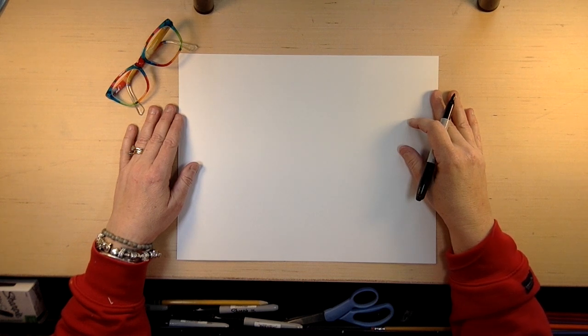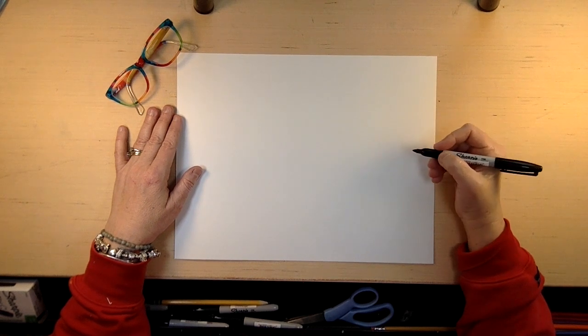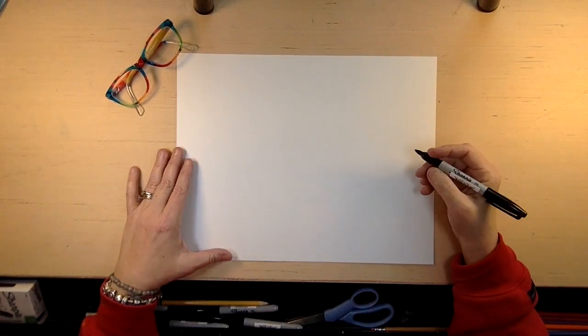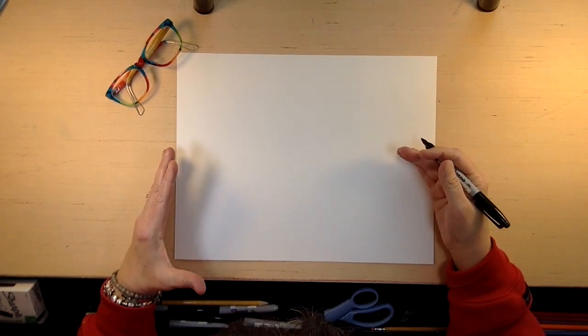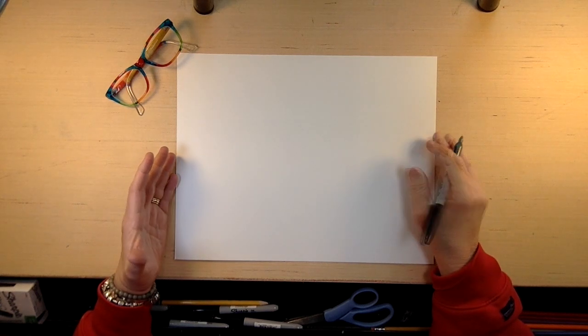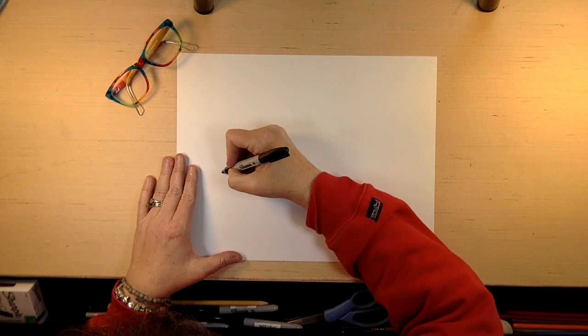Grab your piece of paper and your pencil — we are going to draw a bowl of fruit. Every artist in their career has to draw a bowl of fruit, and it doesn't have to be fruit, it can be anything. If you want to make a card, just take your paper and fold it in half and draw on one side. You can also draw on a whole sheet and write thank you on it, maybe write your name and a nice little message. It doesn't have to be in card form.